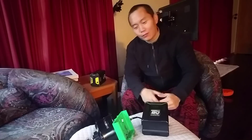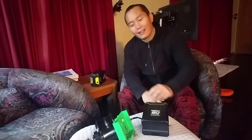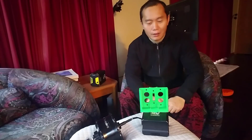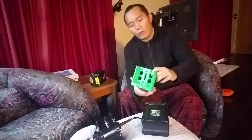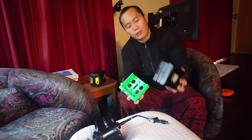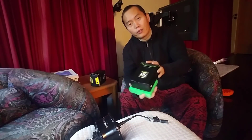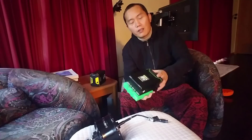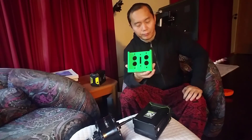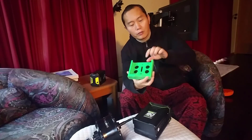I also made an adapter dedicated for the e-bike. It fits the Greenworks 80 volt batteries — you just slide it in, connect the terminals to your speed controller, and that's how it works.